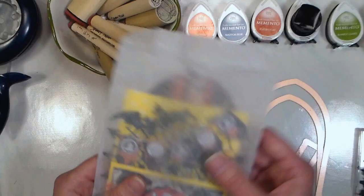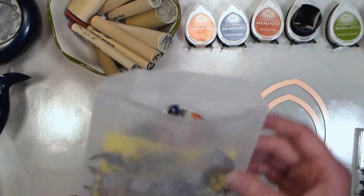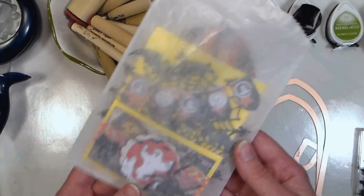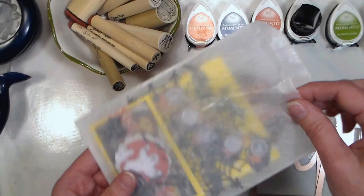Hi there! Lindsay here, the Frugal Crafter. I had some friends that were making these projects called Loaded Bags and Loaded Envelopes — hi Tracy and Cindy, I totally want to let you know you guys inspired this project. I wanted to give it a try and make something like a Halloween favor you could give to friends you were scrapbooking or crafting with, and then they could take the pieces apart and use them on their scrapbook pages for the event, because a lot of us have kids that are still trick-or-treating.